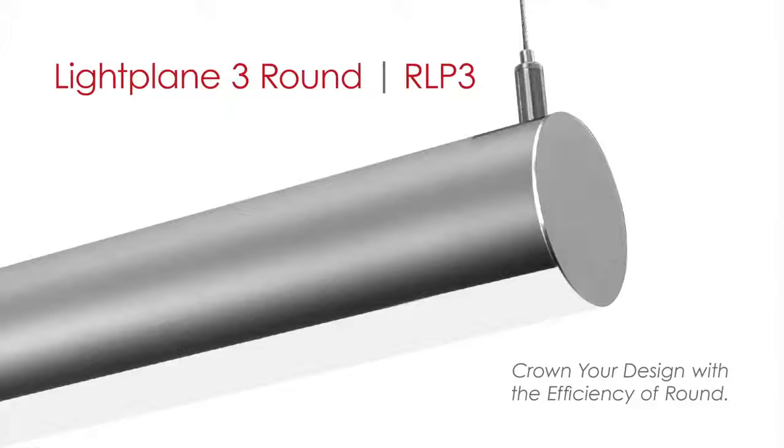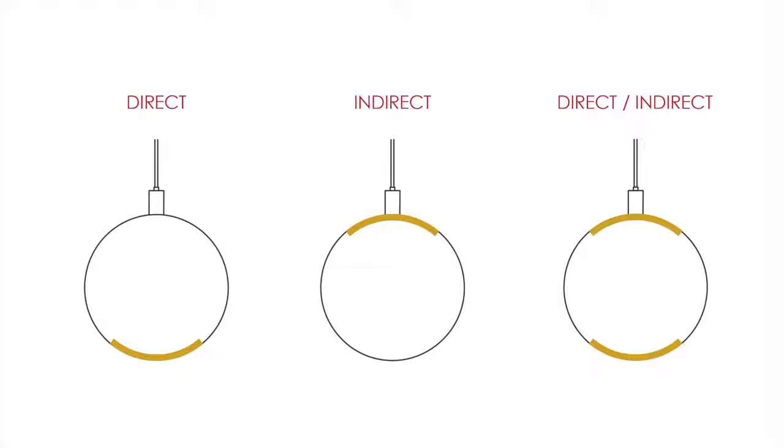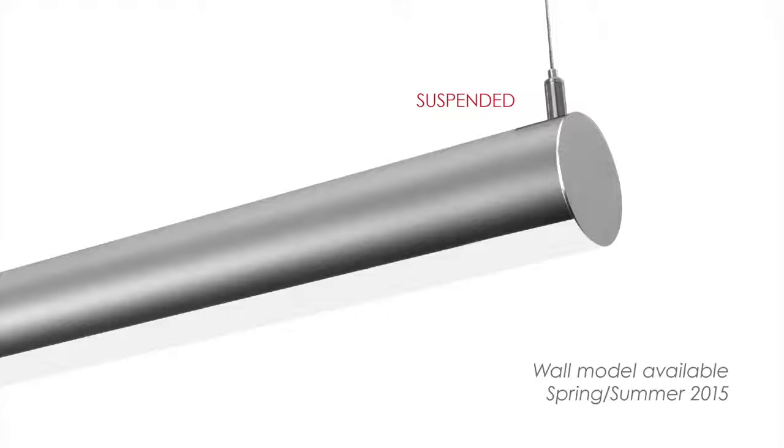Light Plane 3 Round is a three-inch cylindrical LED luminaire powered by an integrated driver. It is highly efficient, delivering up to 96 lumens per watt. Light Plane 3 Round can be specified to provide direct, indirect, or direct-indirect illumination. The luminaire is available in a suspended model now, and a wall version is coming soon.